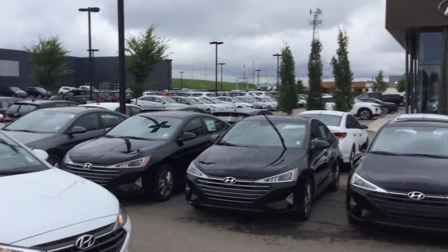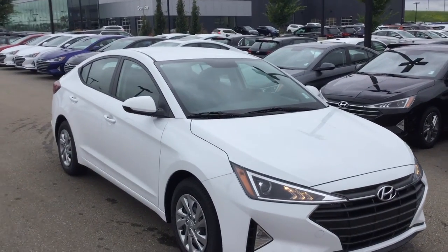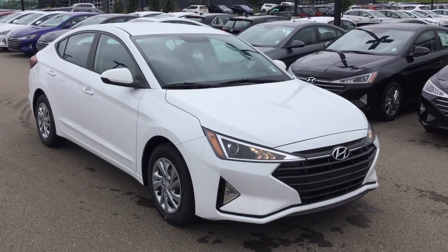This is Adam Z here from River City Hyundai. It's a pleasure doing this video for you and I'm really looking forward to meeting with you and giving you all the information you're looking for. Have a great day.